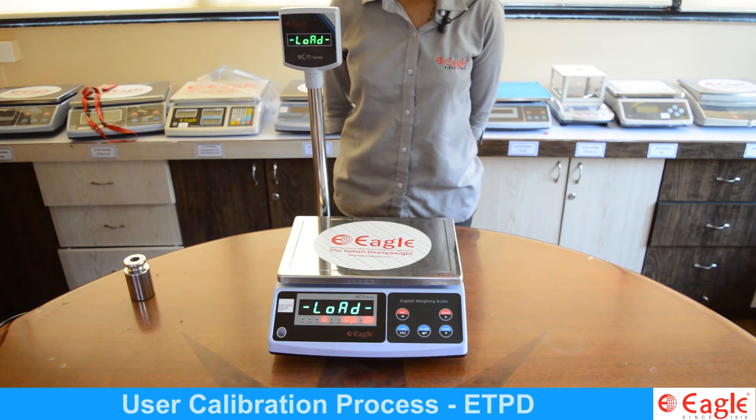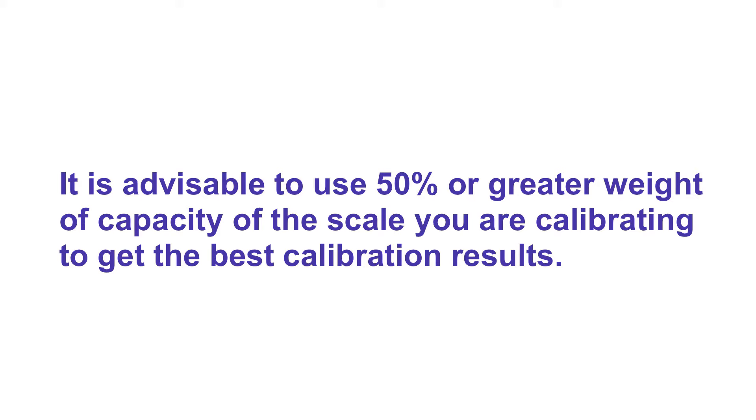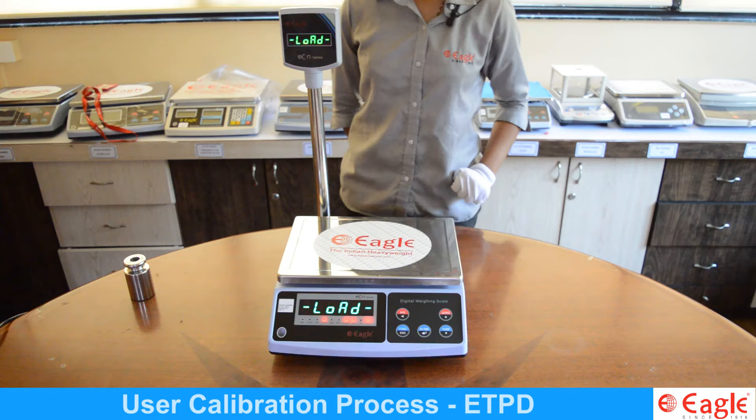When the stable light glows, the display shows the load. Now put the weight on the pan and press the M+ key.